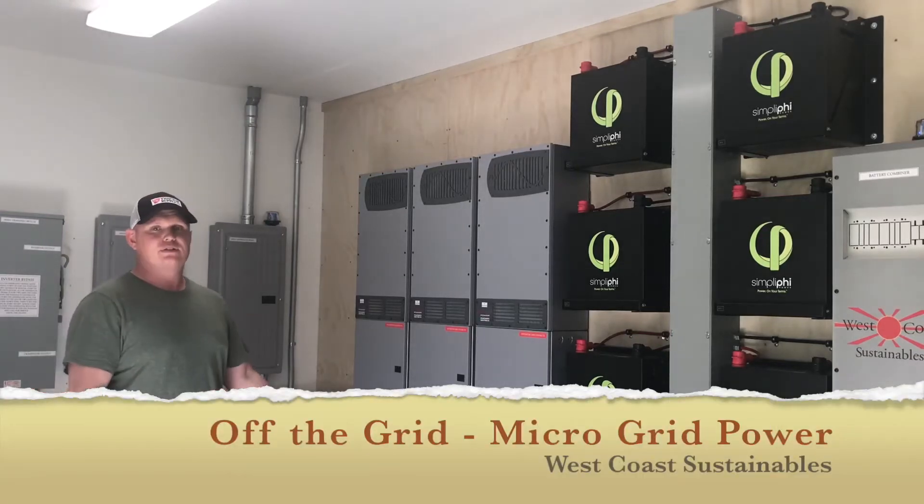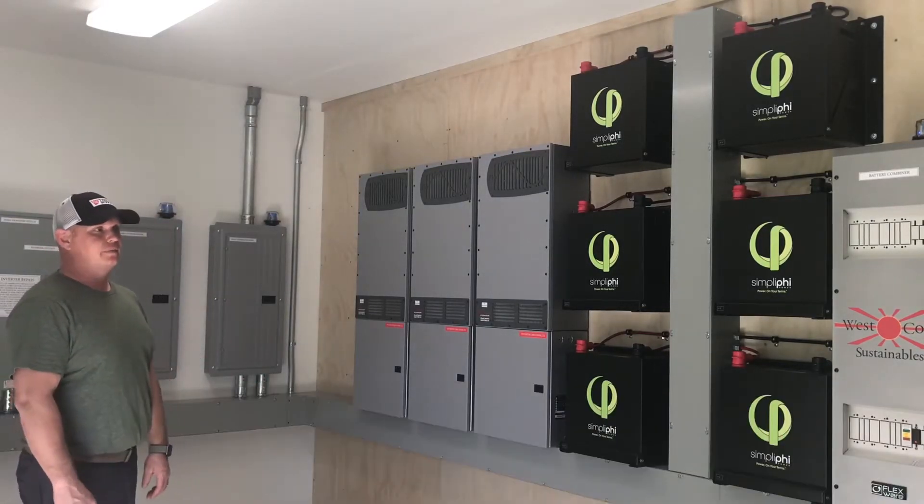What's up? How's it going everybody? I want to give you a system overview of what we did here on this big off-grid project.